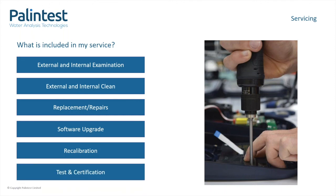To ensure the longevity of your instrument, we advise getting into a routine of cleaning, using check standards, and getting your instrument serviced. This will ensure reliable and accurate results. Thank you for taking the time to attend this webinar by Palin Test.